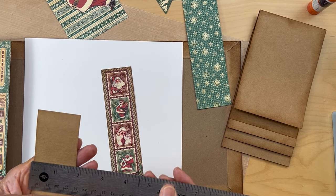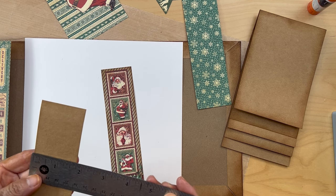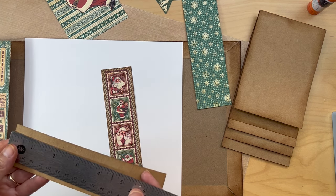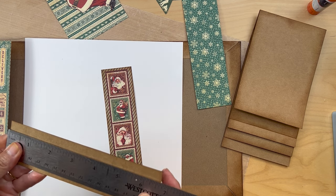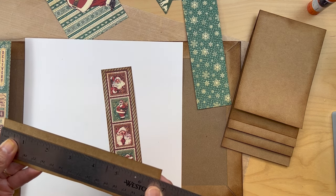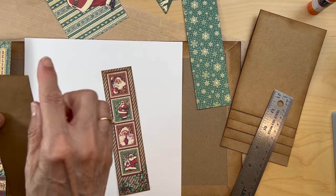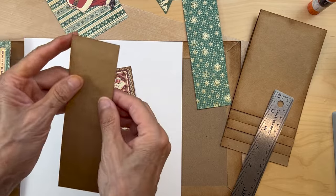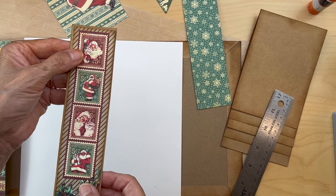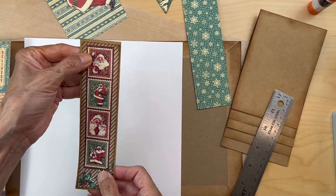The craft cardstock piece is one and three quarters inches wide by six and five eighths inches long. You're just going to barely tap the ink around the edges, and you're going to affix this Santa stamp piece onto the craft cardstock like that.